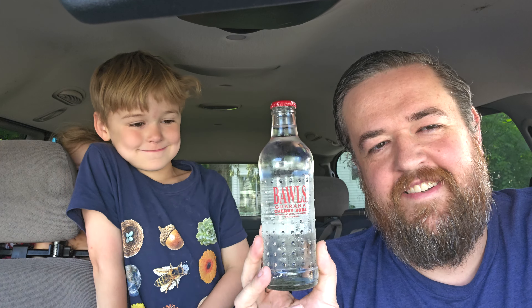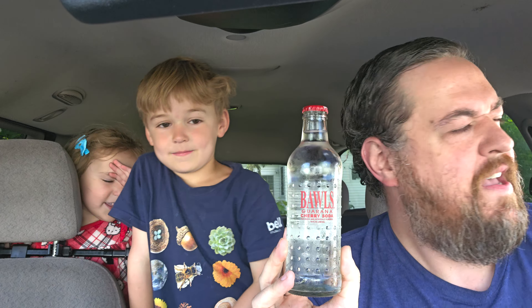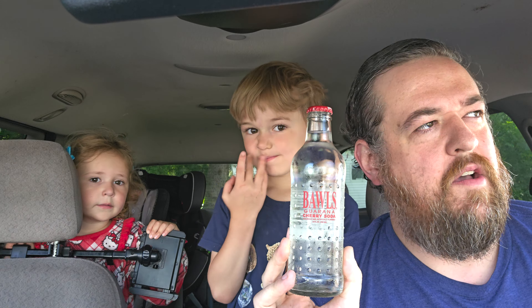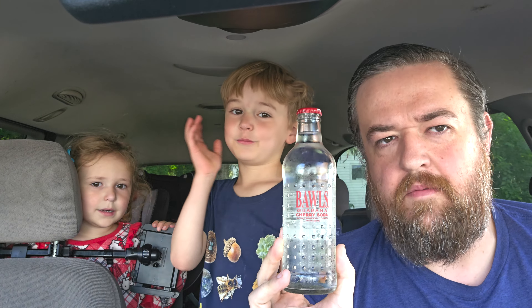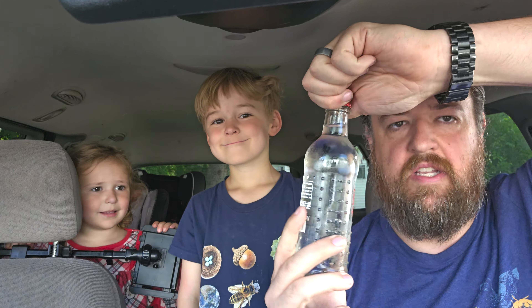Today we're trying Bawls Guarana Cherry Soda. It's an energy drink. I really like the original flavor — it's a wonderful, almost vanilla-y flavor. It's like a vanilla Sprite that's very mild. I don't think I've ever tried any of the auxiliary versions, so this is the cherry soda.